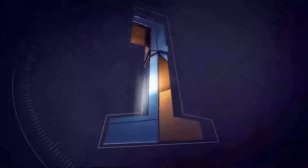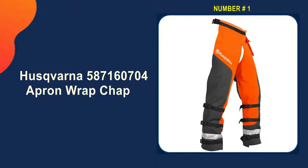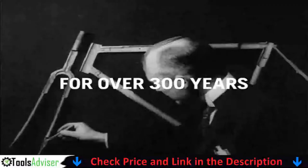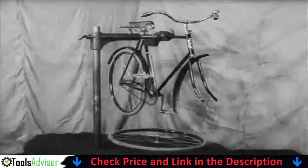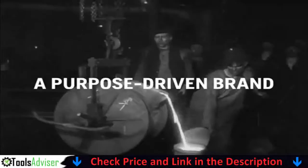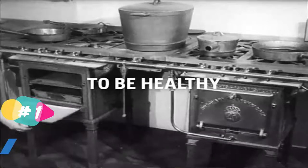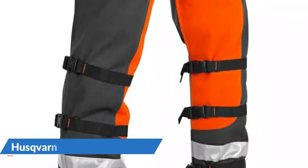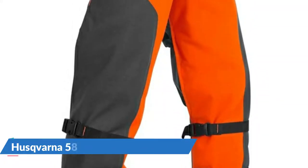Our number one choice is the Husqvarna 587160704 Apron Wrap Chap. The chainsaw chaps from Husqvarna have many layers of protection. The exterior layer of 1,000-denier polyester resists cuts, abrasions, and punctures, and is coated with a PVC coating that repels water, oil, gas, and dirt. When the blade breaches the outer layer, the Tek Warp interior splinters apart, blocking the chainsaw blade and preventing it from causing major injury.